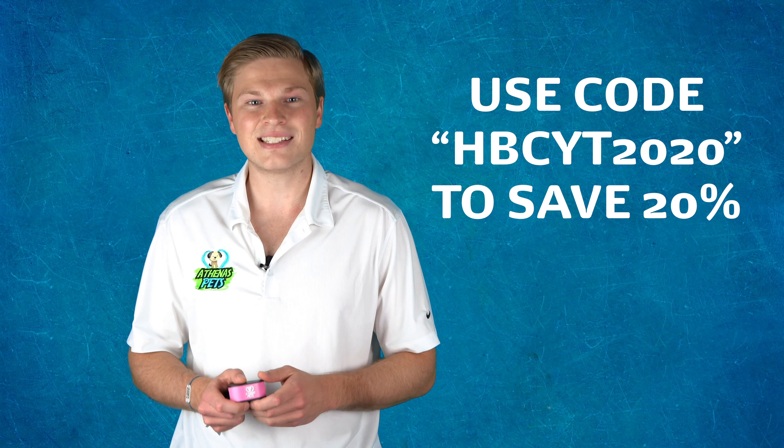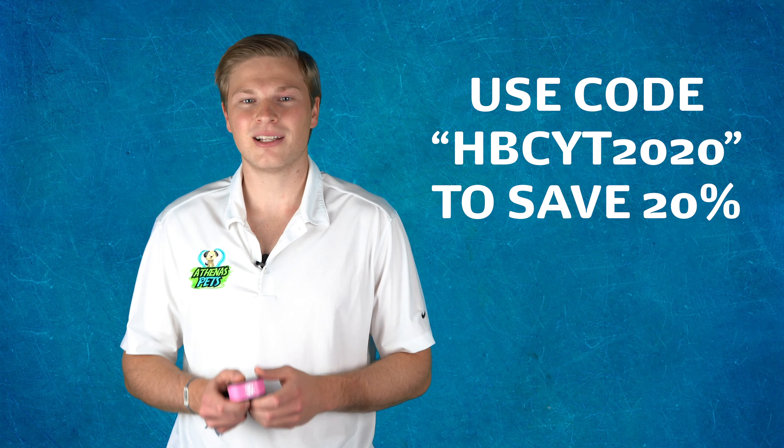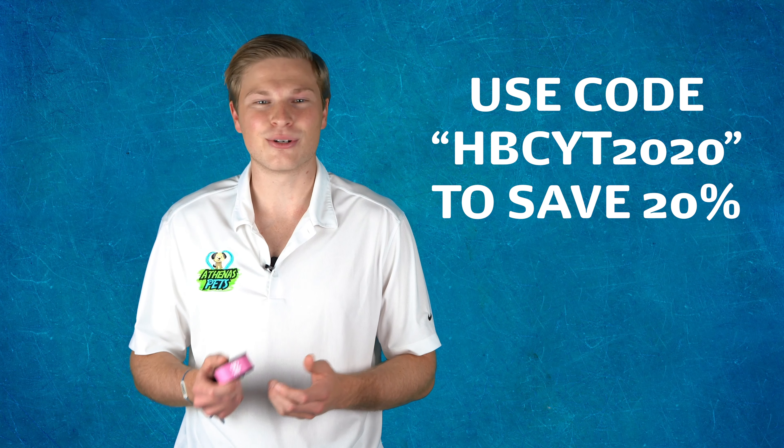With the included anti-bark collar training e-book you will be guided through every step of the process so you're never left to wonder how to use your device. Try it today and see how this anti-bark collar can work for your dog. Click the link in the description to get yours now.